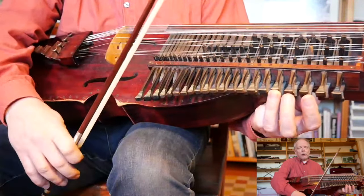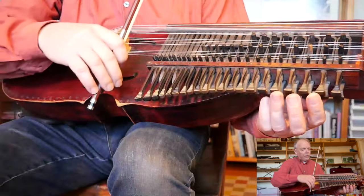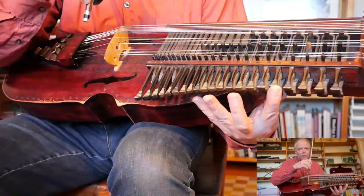We'll continue to the second part. The last note here is this D — switch the finger. You have the first finger on D, and then you're ready for the next part.